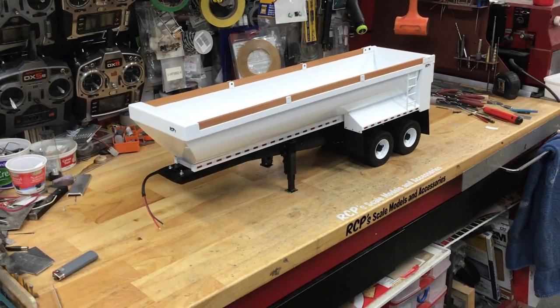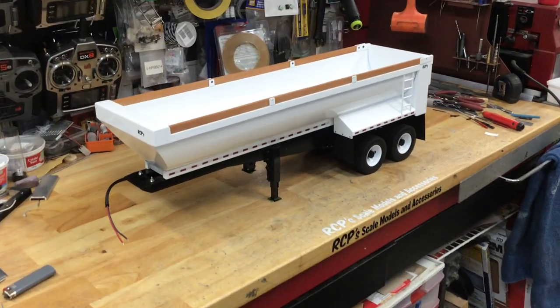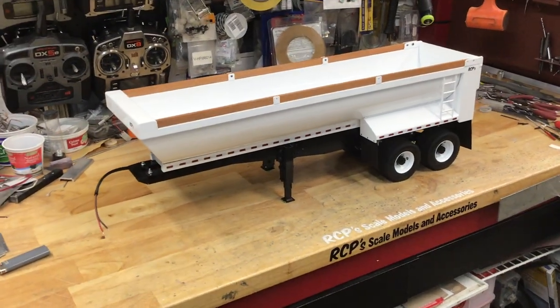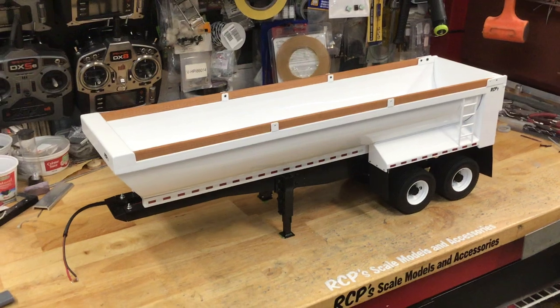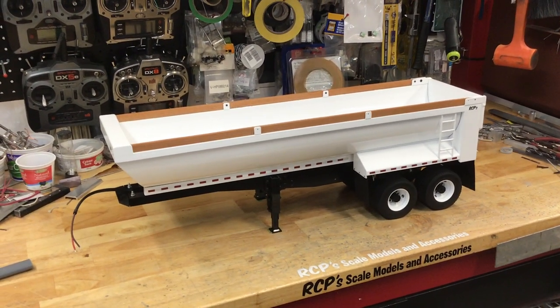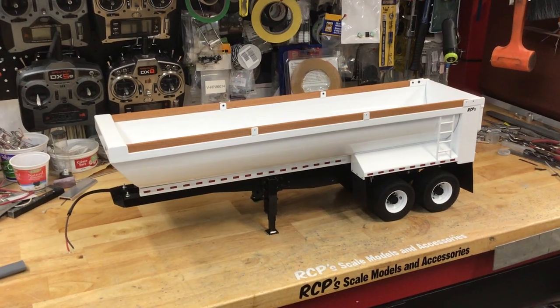I just finished up this trailer a little while ago. As you can see it's a tandem half round — turned out beautifully. I have another one behind me in pieces that I've got to assemble yet that's virtually identical, as identical as hand-making stuff can be.